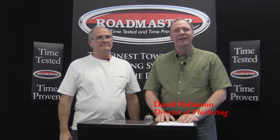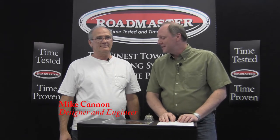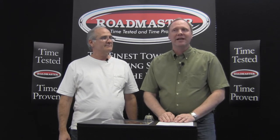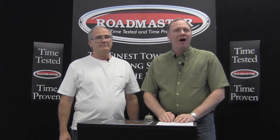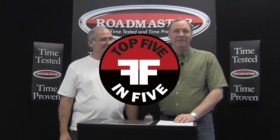Hi, I'm David Robinson, Director of Marketing at Roadmaster. And with me today we have Mike Cannon, the designer and engineer of Roadmaster Braking Systems. We've been very successful with our InvisiBrake product, but I thought it might be helpful for some of our installers to hear what we're hearing and see what we're seeing. In particular, we're talking about common installation issues. We've got a few photos and we'll go through them throughout the video. This is what we call our '5 in 5' — we're going to cover the 5 most common installation errors in 5 minutes.